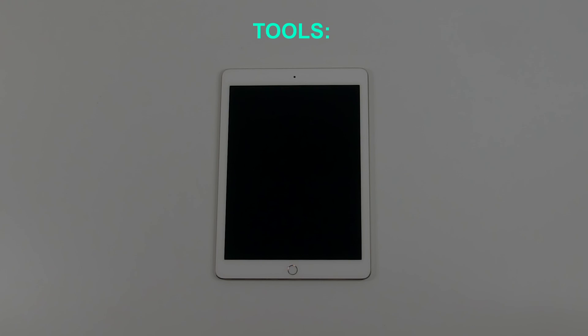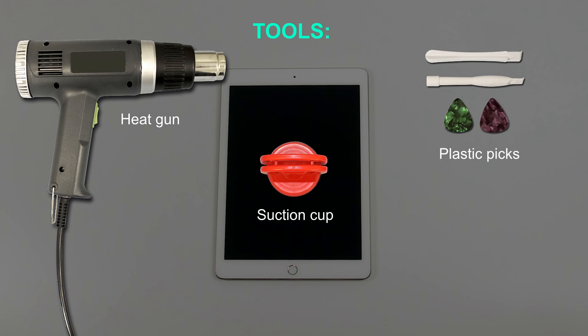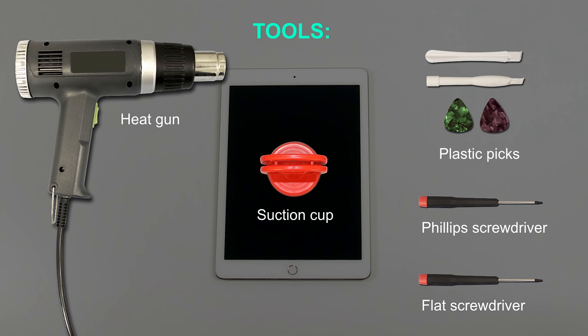For the replacement process, we'll need the following tools: heat gun or hair dryer, suction cup, plastic picks, small Phillips screwdriver, small flat screwdriver, and tweezers.